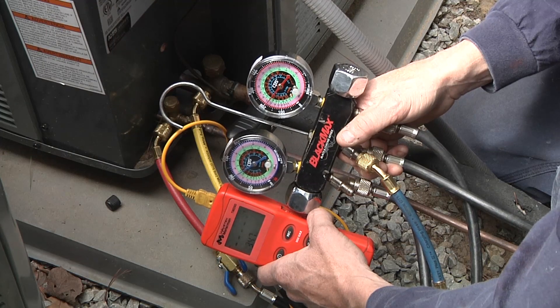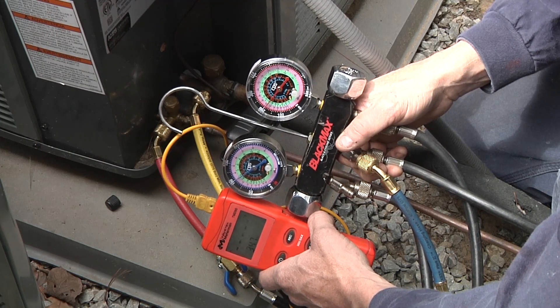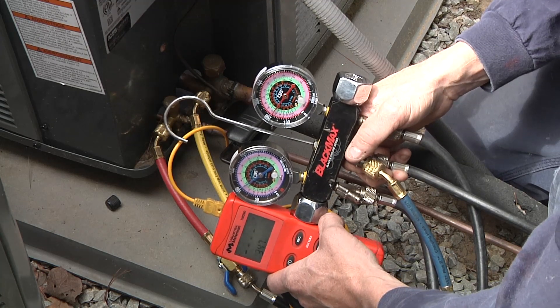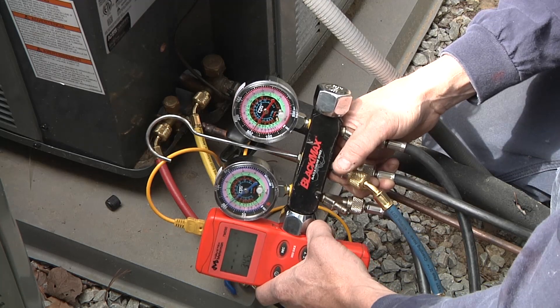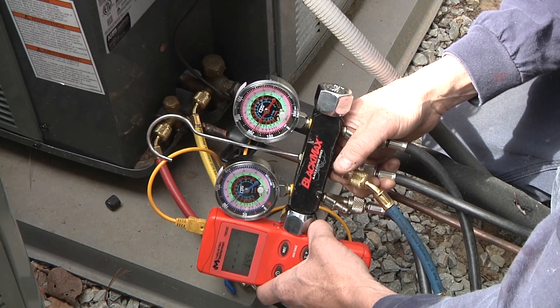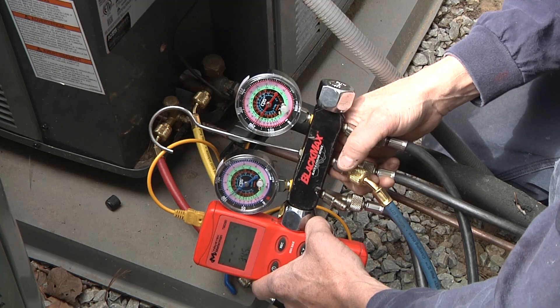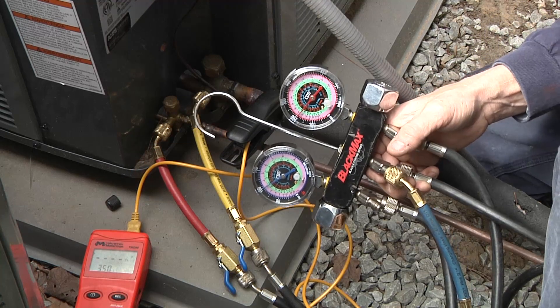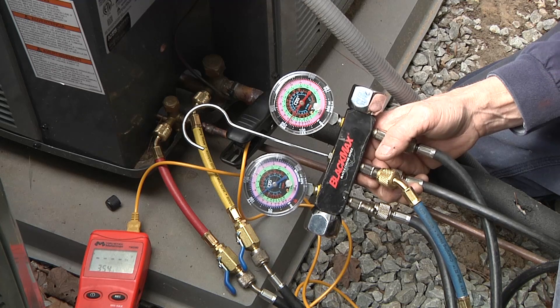Here I'm determining the superheat of the refrigerant charge. We already know we're supposed to have roughly 12 degrees of superheat. Right now we're running about 4 degrees of superheat — that lets me know we're probably a little bit overcharged. Another thing you want to look at is making sure you've got good airflow, a clean filter, and all the registers are open. On an overcharged situation, you would recover a small amount of refrigerant to get that back down.